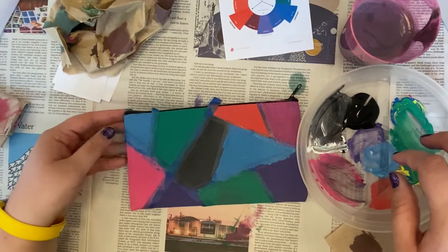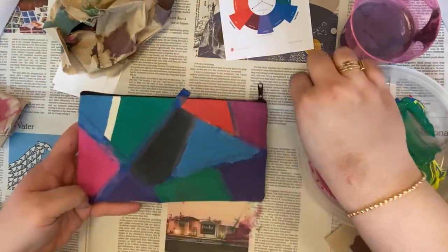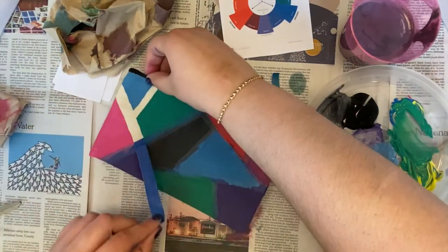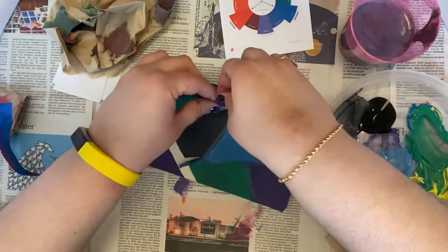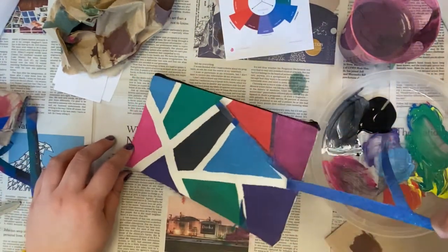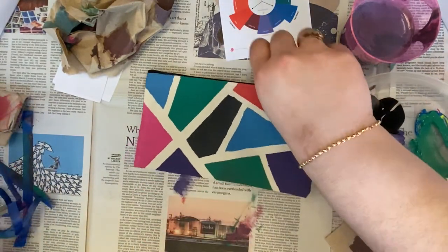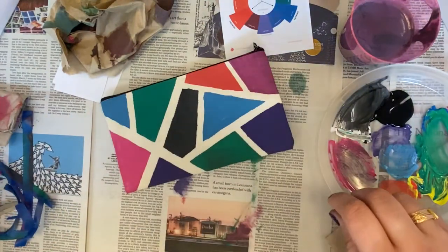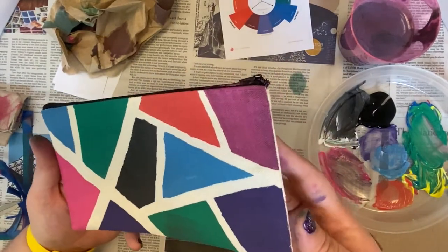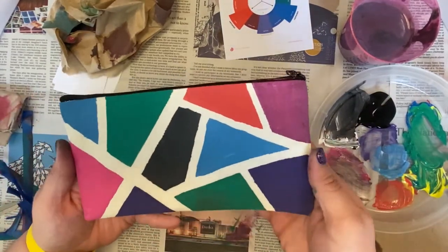Once you have all of your sections filled, you're going to start to remove the painter's tape. And then you get those cool, nice, crisp lines. Just pull them all off and put them to the side. That's how using the painter's tape works. You'd want to let this dry — it does dry fairly quickly, but you want to make sure it's completely dry, so let it dry for a day or at least overnight.